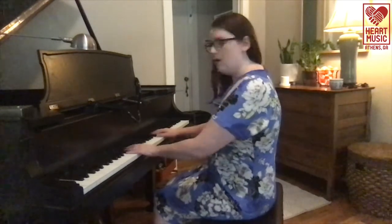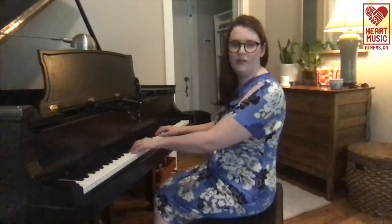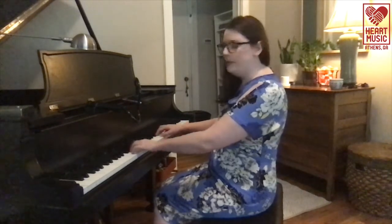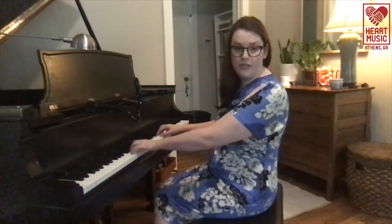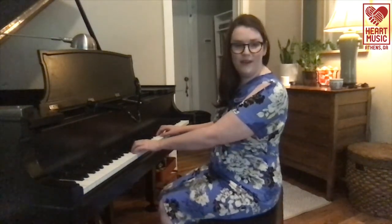Next is the height of the bench. The bench should be high enough that our forearms are about parallel — parallel or slightly above parallel — with the keyboard when our hands are in playing position. To get the right height on your bench, usually you'll need to adjust it, but a lot of piano benches aren't adjustable, so what you can do is stack cushions underneath you to allow yourself to sit a little higher, allowing your forearms to be parallel or slightly above parallel with the keys.